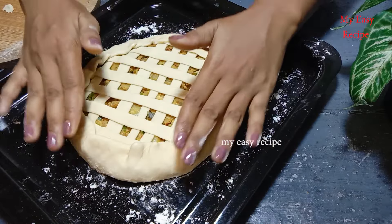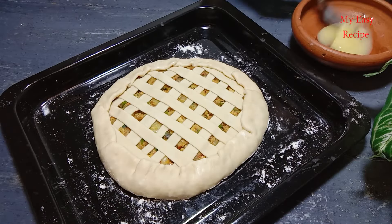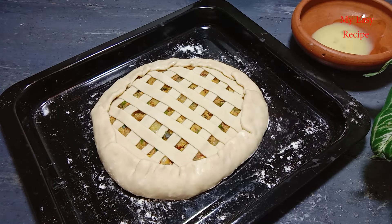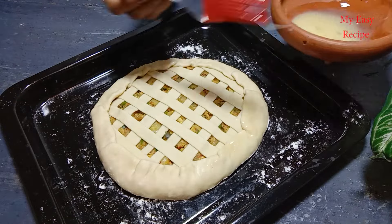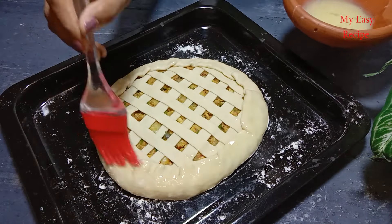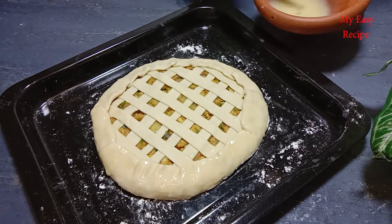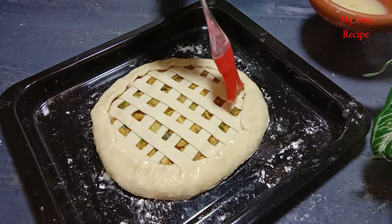We will start by making the brownish sauce. The pan will be cooked for the rice. The pan will be preheated until it is cooked.